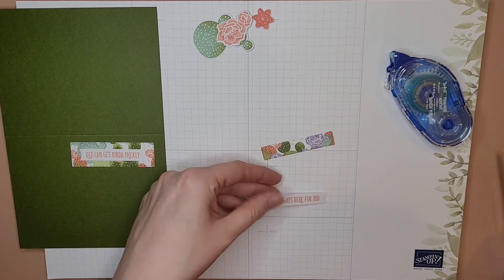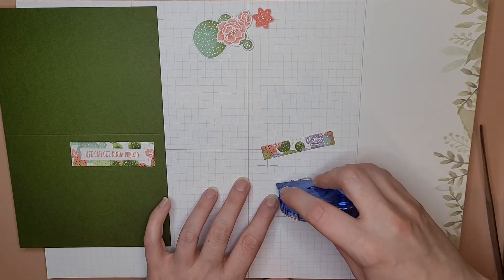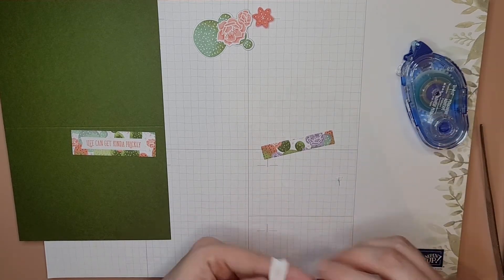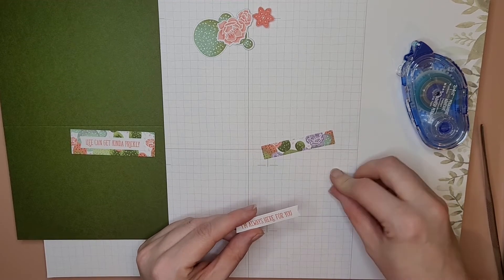We've got the second one that goes on the bottom. If you're making a card on your own, you could put it on the inside — like 'life can get kind of prickly' on the front, and then you open it and it says 'I'm always here for you,' and then you write 'dear Mom' or whomever.